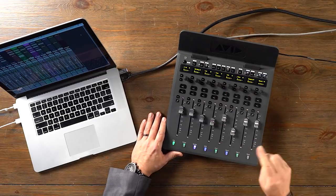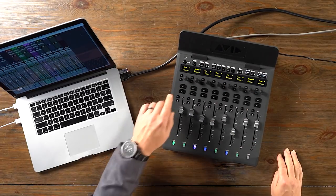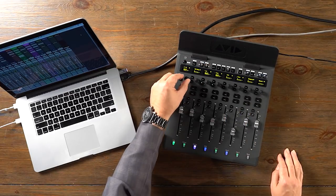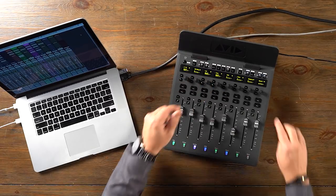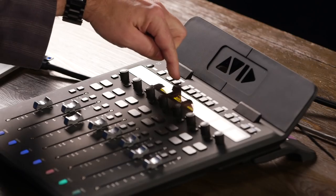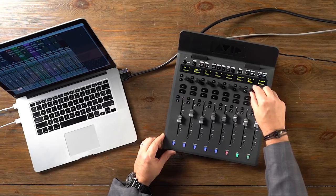We can control the aux sends in a similar way. Hit the Aux button, and now we step through the different aux sends using the page controls. I don't have anything assigned on send A. If we move to send B, I've got bus 5 and 6 assigned here, which is feeding my overall reverb. I can adjust that here and bank over to the rest of my tracks and adjust that as well. If we bank to the next send, I've only got that on my electric guitar, so I can adjust that here.